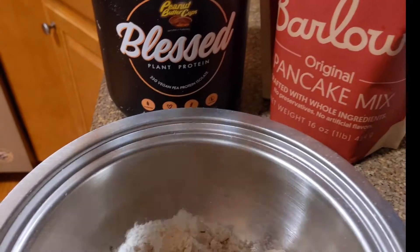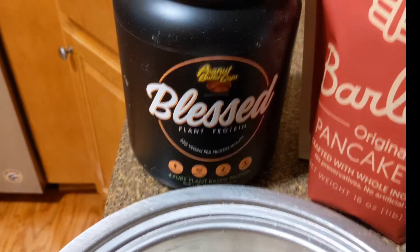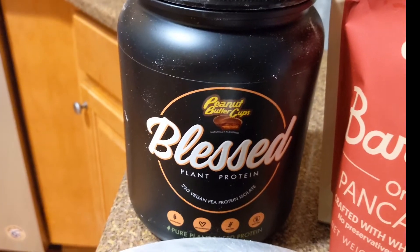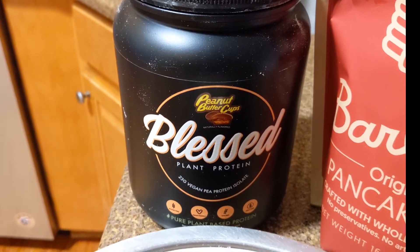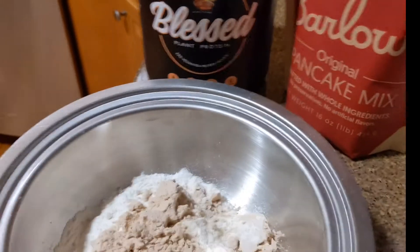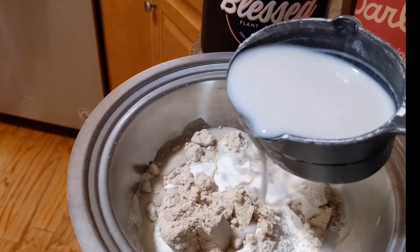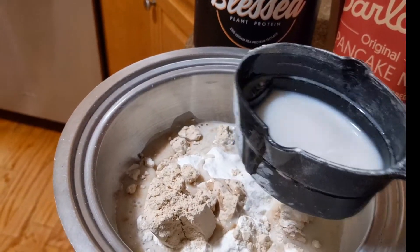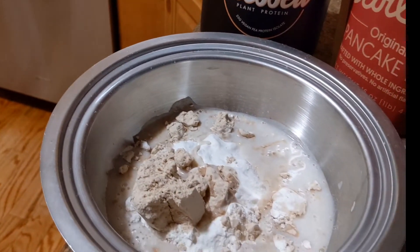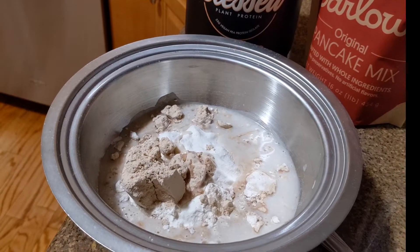I followed the vegan recipe. I put the pancake mix in with some Blessed Protein — shout out to Katia for promoting this — it's in the peanut butter cup flavor. I put a scoop of it in there, then added my milk substitute and a little bit of oil. I put a little bit in, stirred it up, then added a little more until I got it to the consistency I needed.